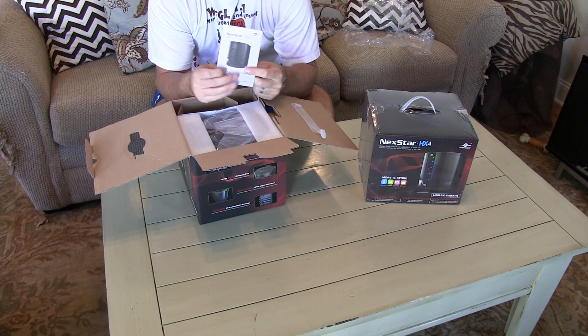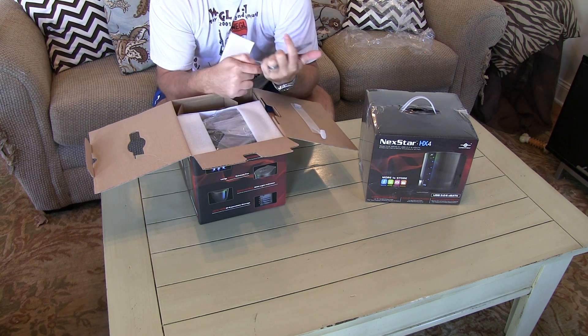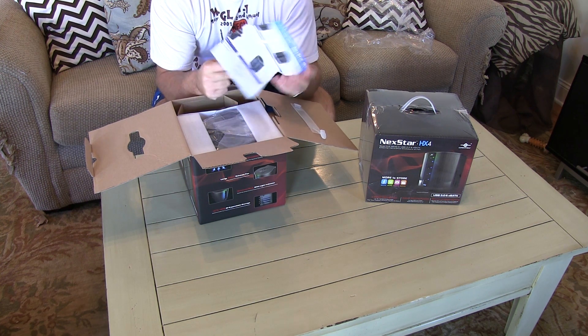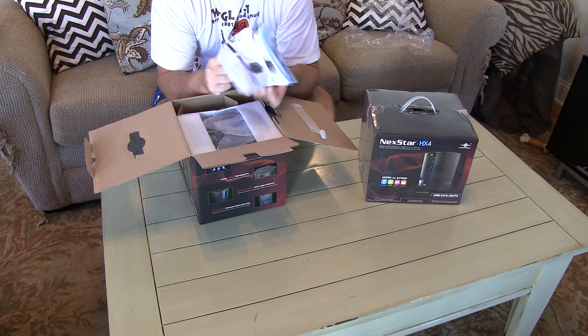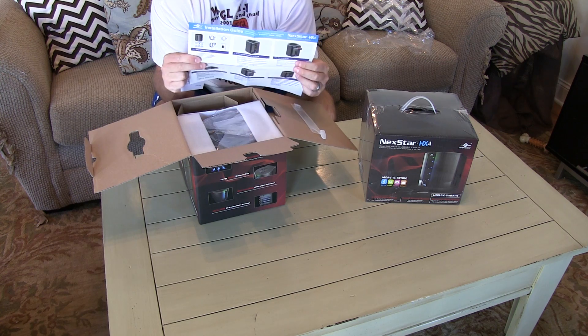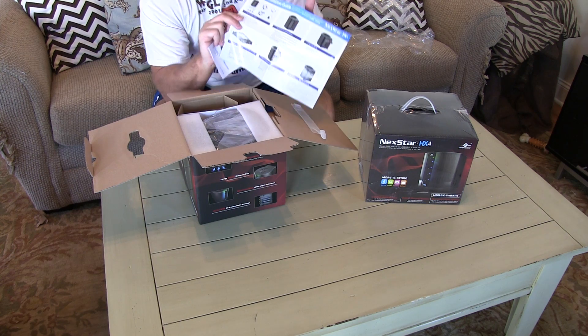You got your owner's manual — it says Vantec Nexstar HX4. Then you got an installation guide with some nice pictures on it. If you don't know how to put a hard drive in an external enclosure, this may not be the project for you.